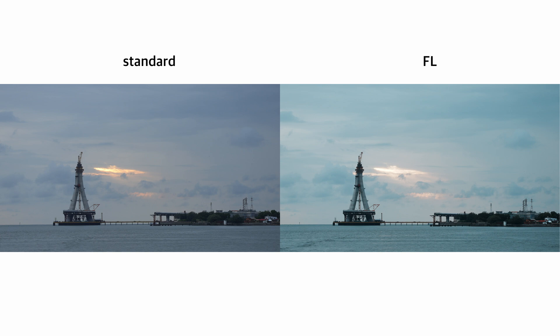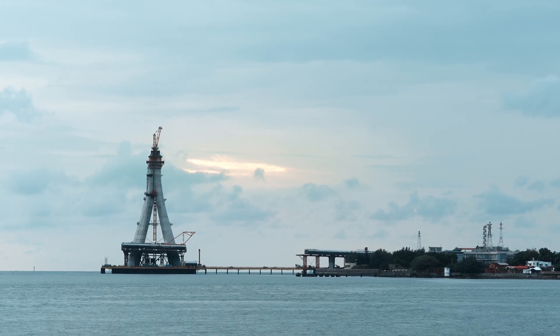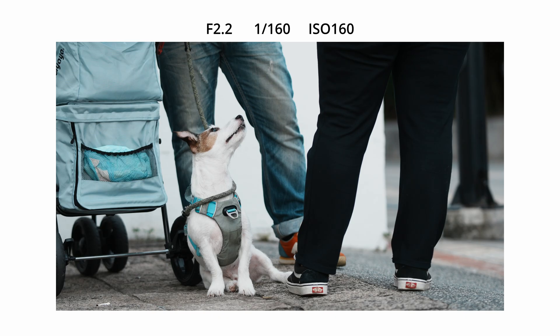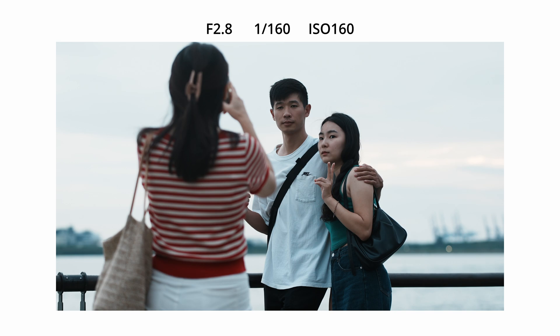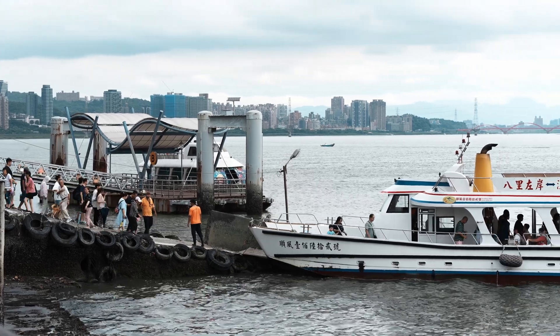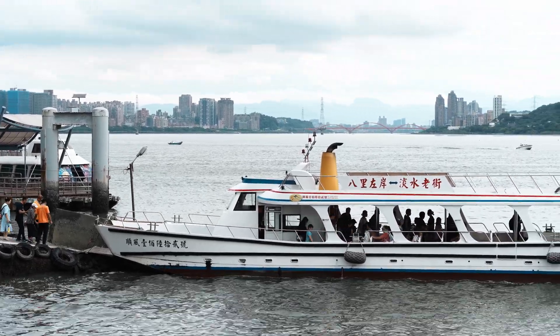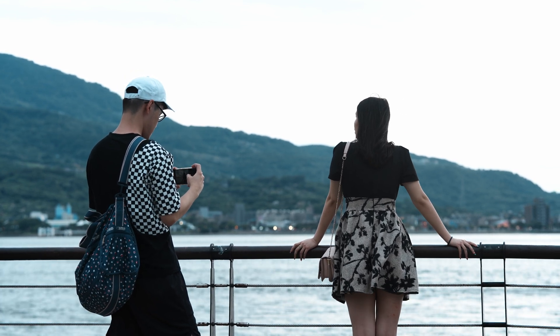Here is a comparison between standard mode and using the FL creative style — which one do you like? The f1.8 large aperture is very helpful in the evening blue hours, and the autofocus works great too. You can also see that at 85mm, handheld footage looks decent.